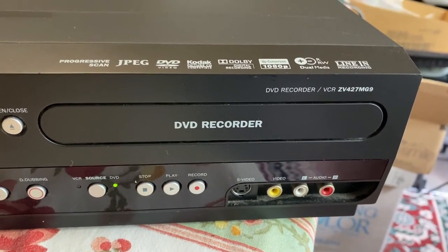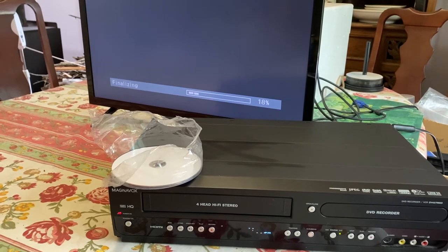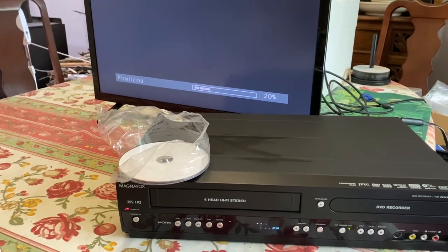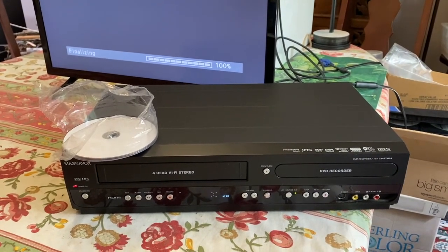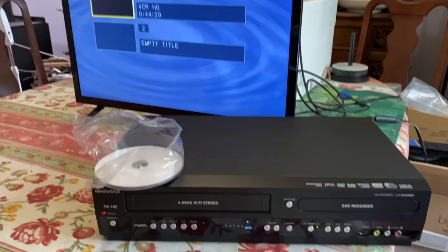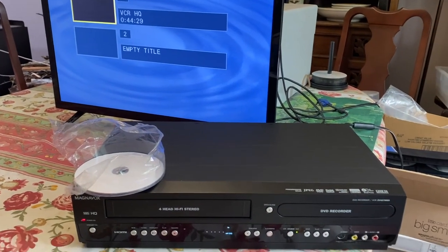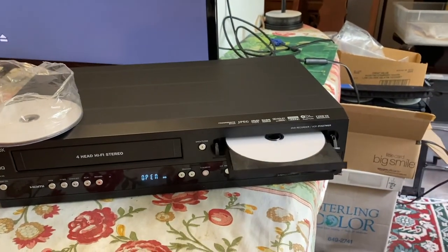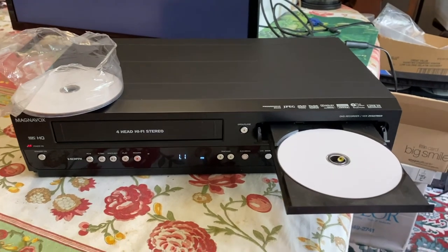That's the recorder we're using and we can see the finalization process is in progress. Our finalization is nearing the end. This process allows the DVD to be played on any DVD player. There's our screen verifying it's done, and our titles — which I did not title, I'll just mark it with a sharpie. So that's how it's done if you don't have the correct remote. Thanks for watching.